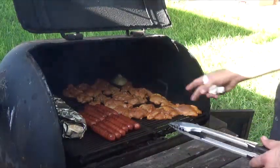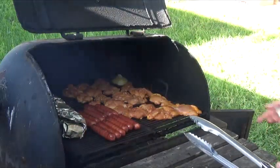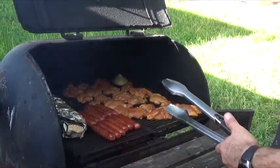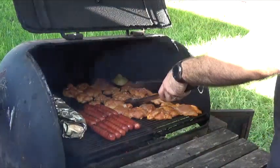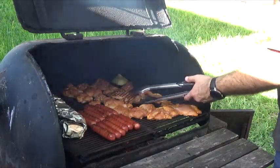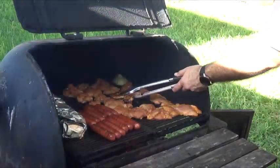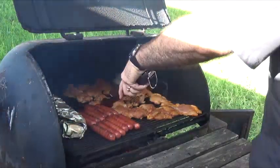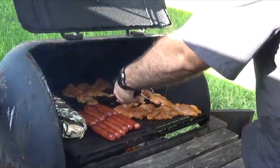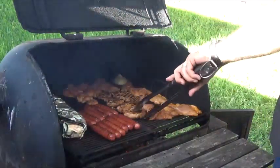The way you know your chicken is ready to be turned is it starts to change color on top. You can already tell this chicken is being cooked from the bottom. When I flip them over you should have a nice grill mark on the bottom because I've only flipped them once — I haven't been flipping them left and right like some people suggest. One to two flips maximum and your chicken comes out nice and tender.